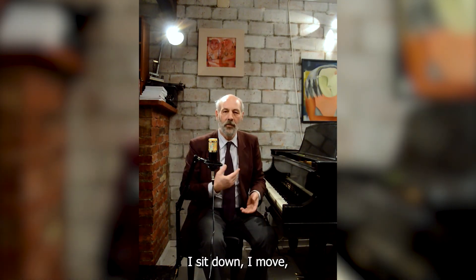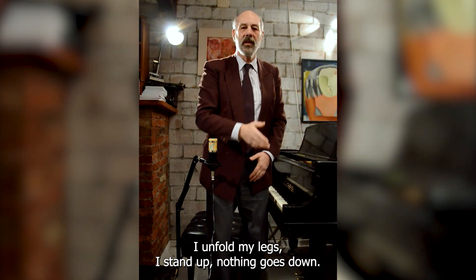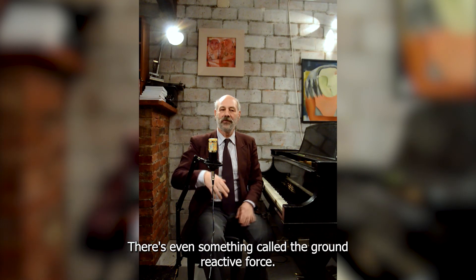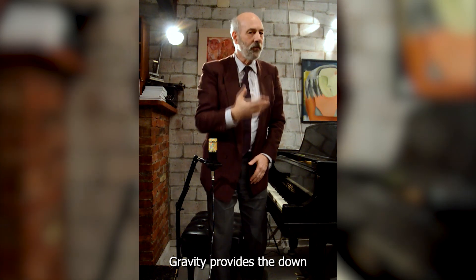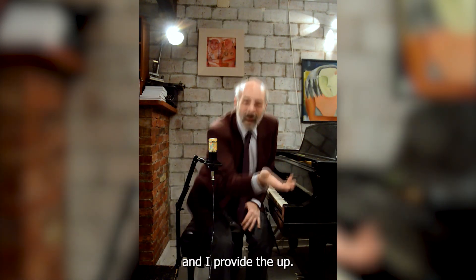I sit down. I move. I unfold my legs. I stand up. Nothing goes down. There's even something called the ground reactive force — it's as if the ground is pushing me up. It's all up. Gravity provides the down, and I provide the up. But that's the same at the piano.